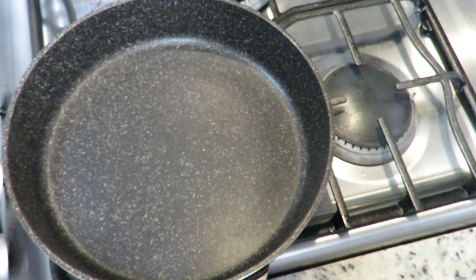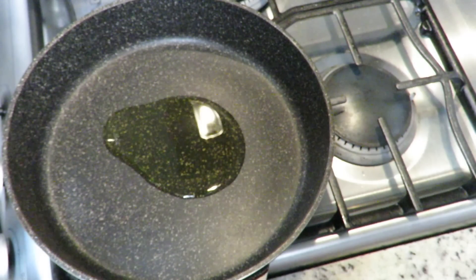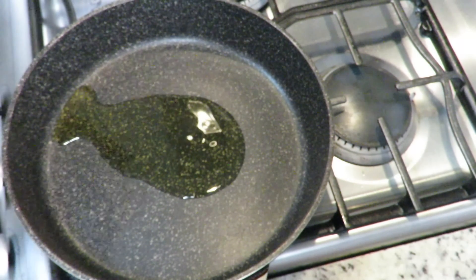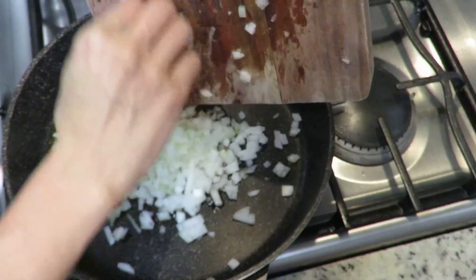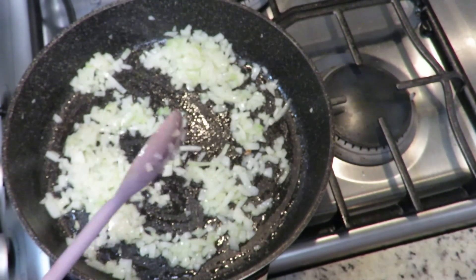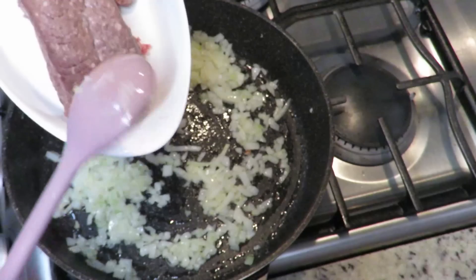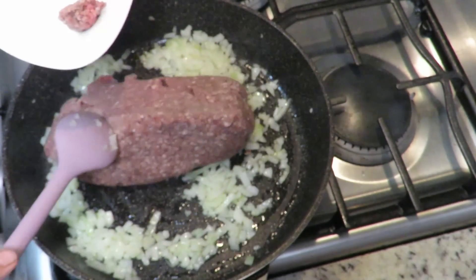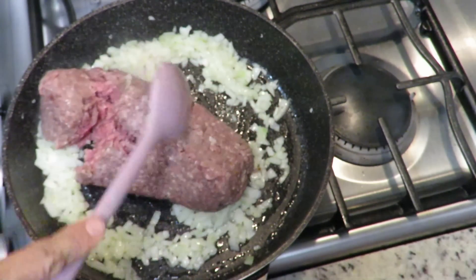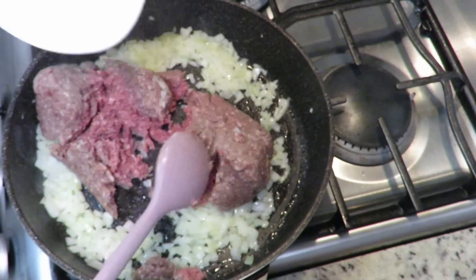While our loin is cooking, we're going to make an ultra-simple stuffing. In a pan we'll put olive oil or regular oil, and to start we add chopped onion. Once the onion is translucent, we're going to add ground beef. Some people make their stuffing with a mix of ground beef and pork - I'm going to use just beef, because the combination will be beef with the pork loin.